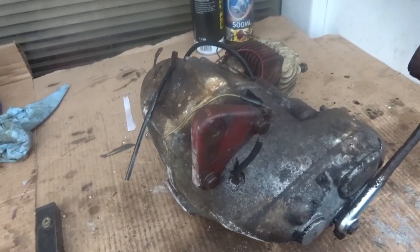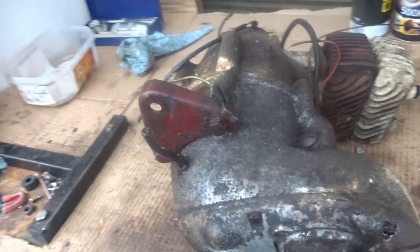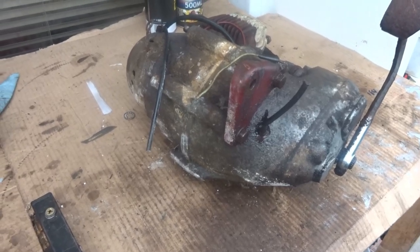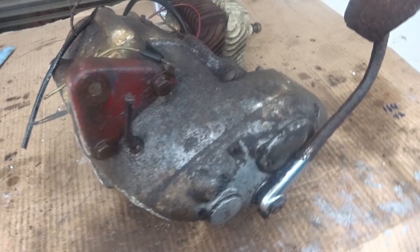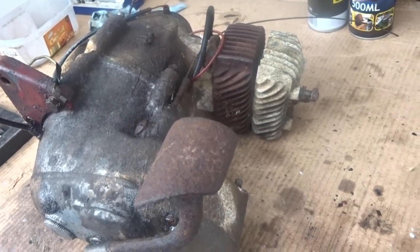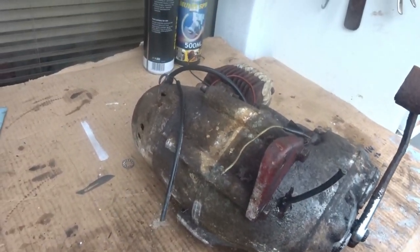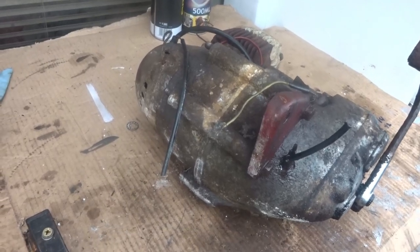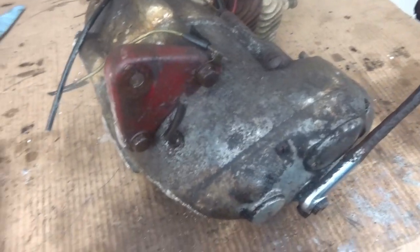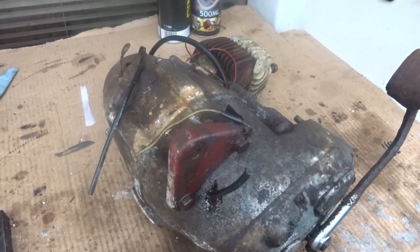I'm disassembling a BSA Dandy engine. I'm not sure what cc's it is — the little book says BSA Dandy 70, so it might be 70cc, but it'll probably be marked somewhere on the engine. I don't know what year it is; I just got an absolute wreck of a BSA Dandy, managed to salvage a couple of bits off it, took off the engine, and I'm going to take it apart, clean all the parts, and put it back together. I can make gaskets if I have to.